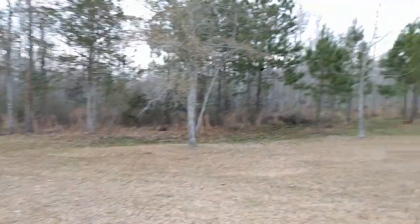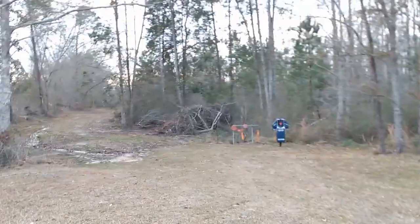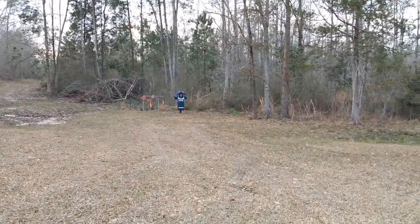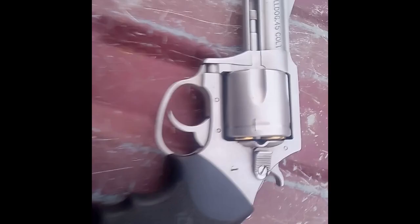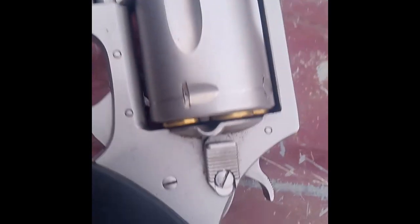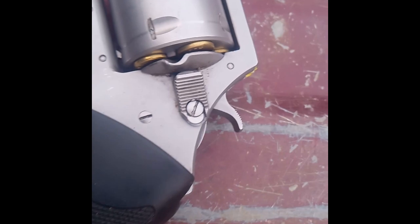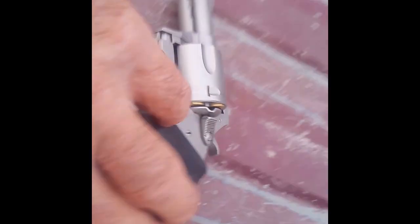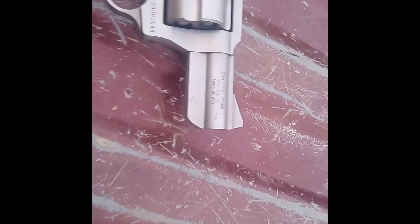Hey everybody, Cold Steel Bill here coming to you from out at the farm. Doing a quick little video today on a revolver that a viewer recently made a comment on. So hang on, let's check that out. This is the Charter Arms Bulldog — Hickok45 did a review on one chambered in .44 Special or .44 anyway.